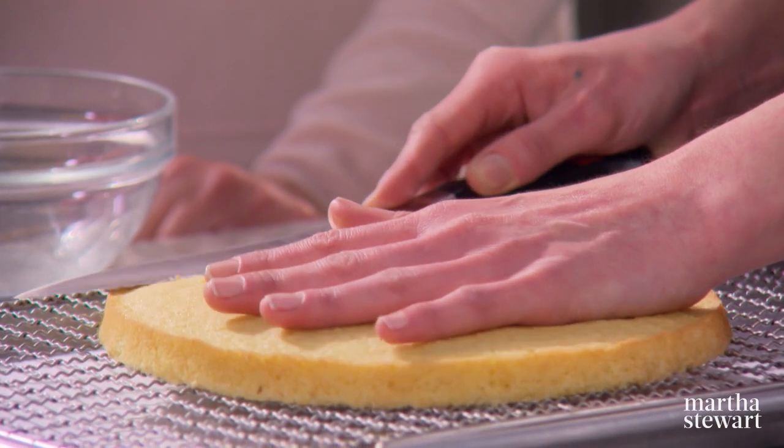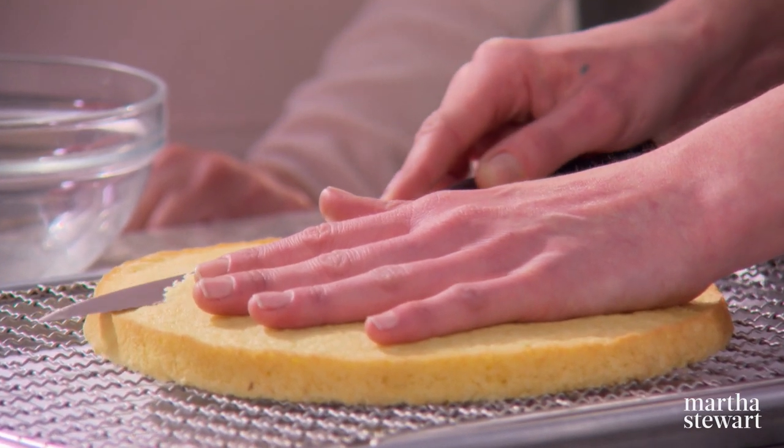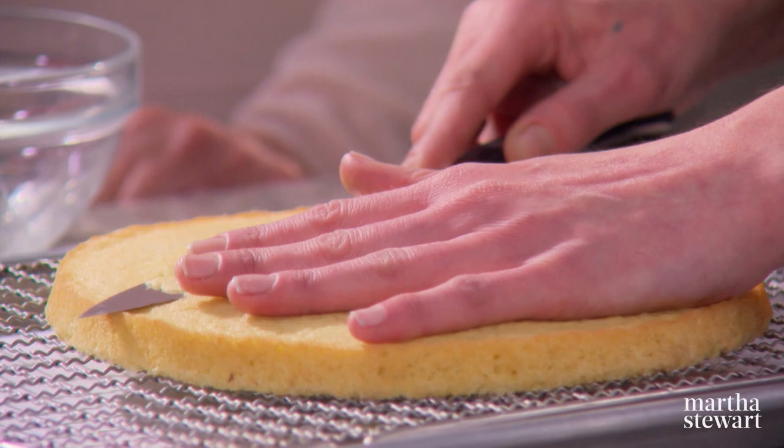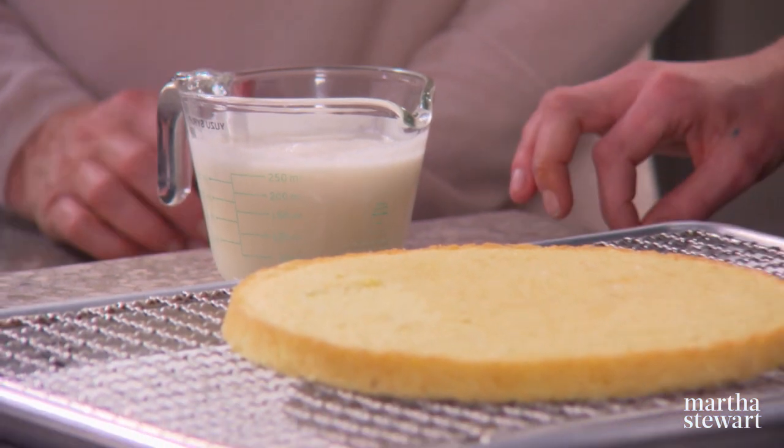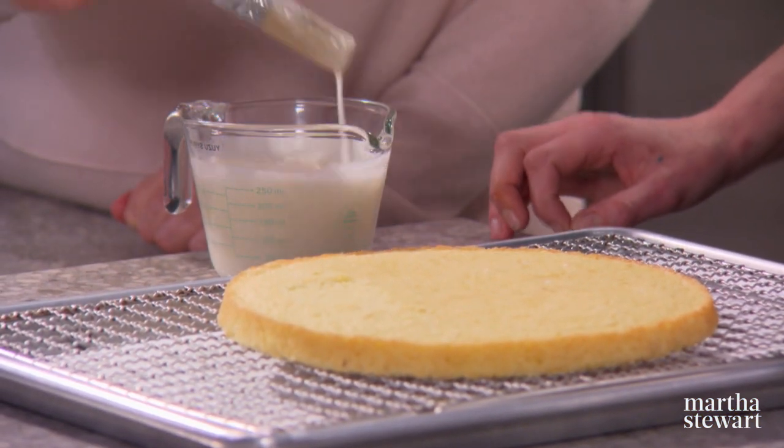We've cooled down the sponge, and because life is not perfect, you want to just trim this a little bit to get a nice, even, flat layer. So we have a yuzu syrup here, which is basically made with sugar, water, yuzu juice, and coconut milk. If yuzu juice isn't available, lemon works perfectly.